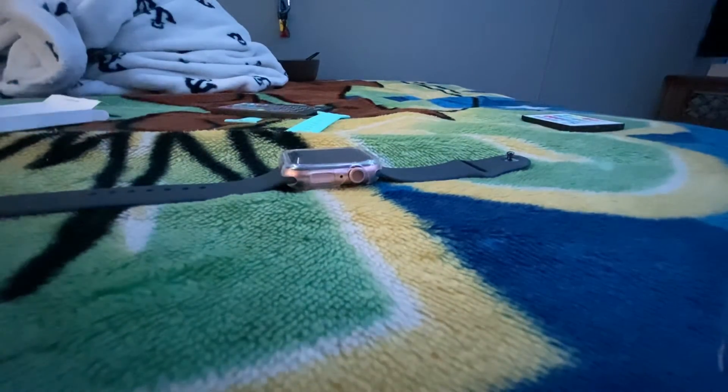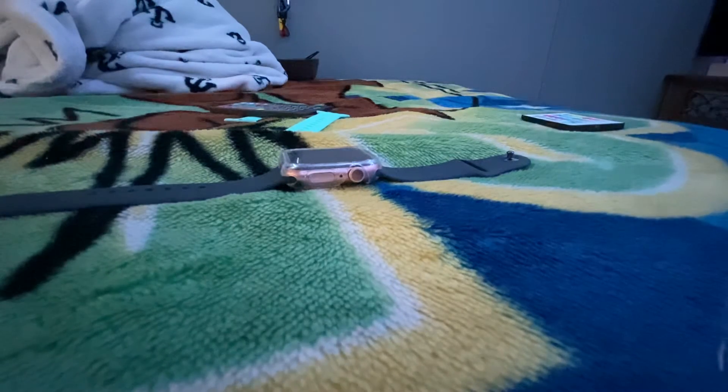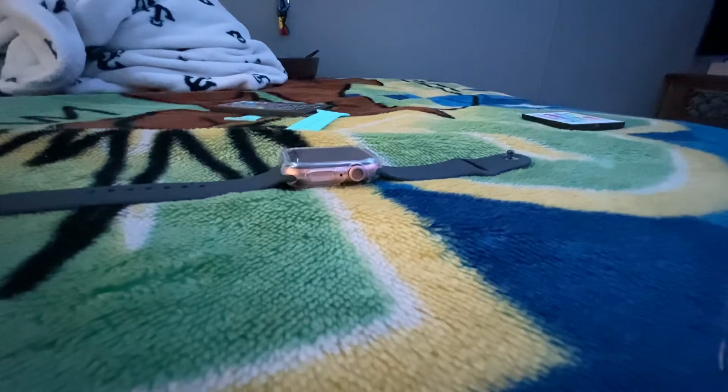Now I'm going to put the stuff back in the box so they'll have everything in the box — if I want to sell it, I can. Or if I want to sell my watch, I can sell this with it too. Sorry, this video's taking a little longer than expected. But yeah, that's the black band.